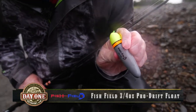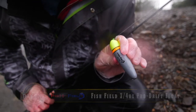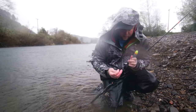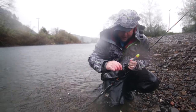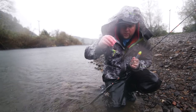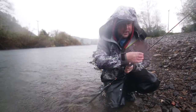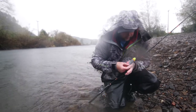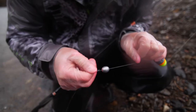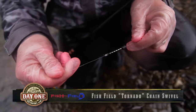Down here this is my three quarter ounce fish field float. This three quarter ounce is way bigger than what I need, especially when I overweight it with a one ounce egg sinker, and then you add on your quarter ounce jig head with the hoochie. So going through my tackle: 40 pound Maxima braid, three quarter ounce fish field bobber, a one ounce egg sinker, and a tornado chain swivel.